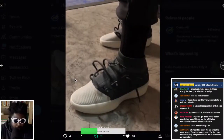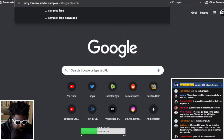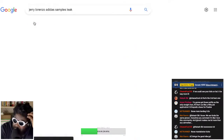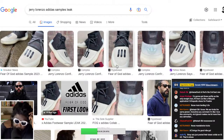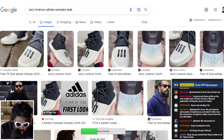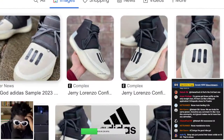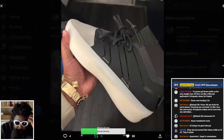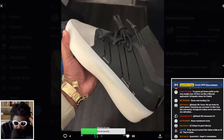But considering all the fuss Jerry Lorenzo made saying the leaked samples weren't the same shoe — checking the leaked images against the final shoe, they look very similar. He said it wasn't the same shoe, and technically it isn't, but they're very close. Even the logo on the front is the same one he had tattooed on his neck in promo pictures when he signed with Adidas. They're pretty much in the same ballpark aesthetically.